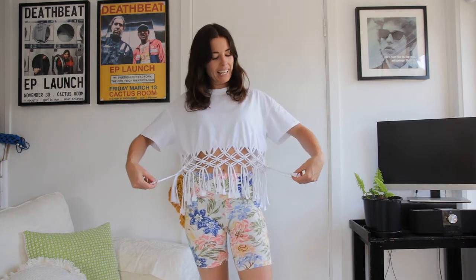Hey guys, it's Cece here and the weather is really starting to heat up. So I thought let's bring out something fun for summer that we can all do with our old t-shirts. Today's tutorial is going to teach you how to create one of these, and it's a great option if you've got an old t-shirt that needs a little bit of new life put into it. Let me show you how it's done.